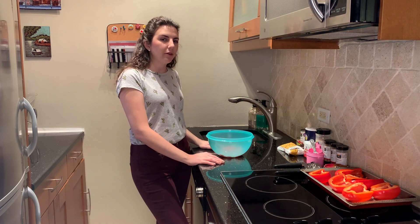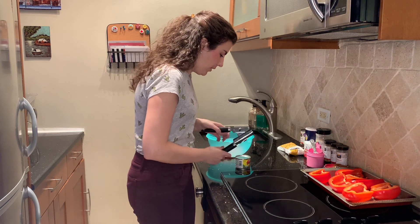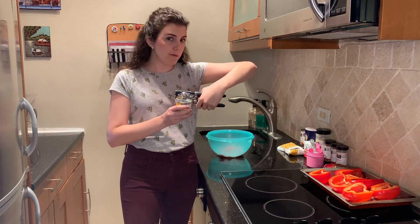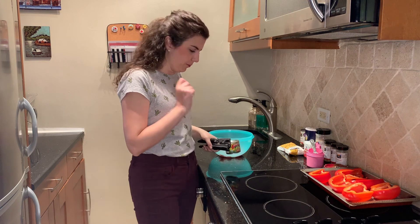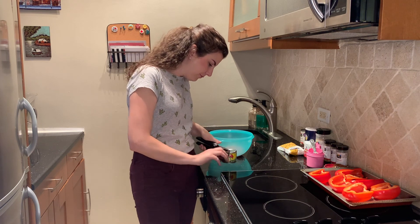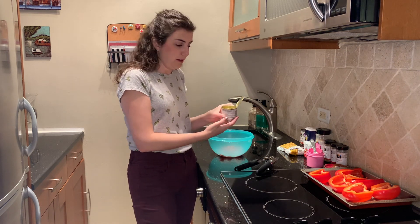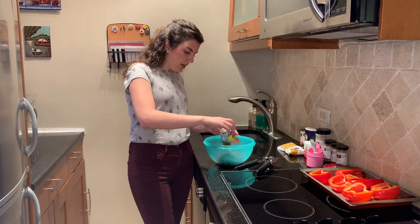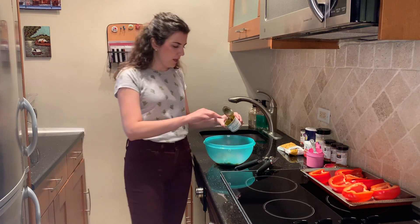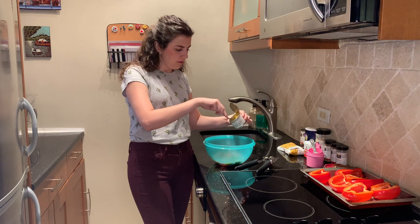Next we're going to add our two canned items. We've got our chilies — it's a four-ounce can and we're going to put the whole thing in. We open it with a can opener by putting the blade in and pressing down — you'll hear it pop, that's the sound of the blade breaking through the metal. Then you twist this piece. Be really careful when touching the top of the can because it could cut you. We're going to dump the whole thing in. The chilies will give it a little bit of spice, not too much — but if you really don't like spice, you can do half or less.